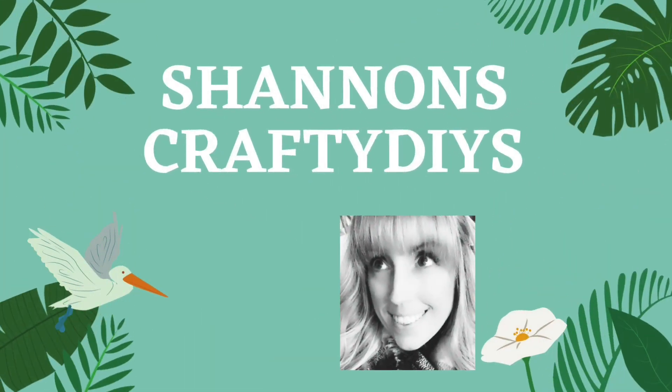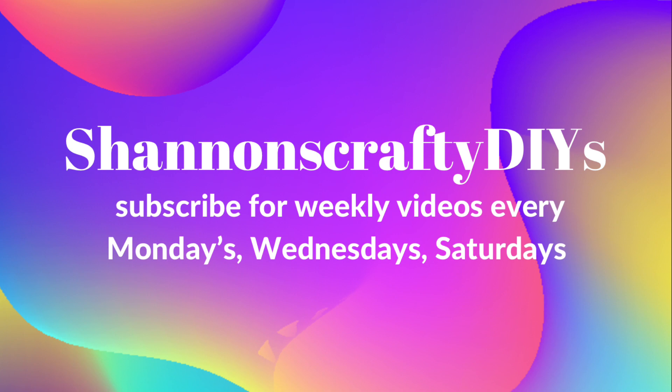Hello everyone, it's Shannon with Shannon's CraftyDIYs. Welcome to my channel. Today I have the exciting ABC dip recipe for you. I know you guys have requested it so I am showing it to you.